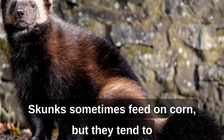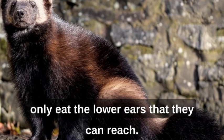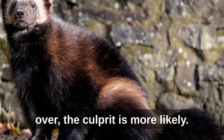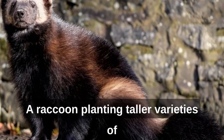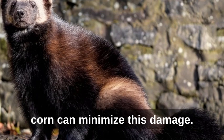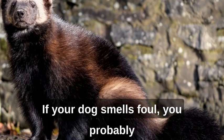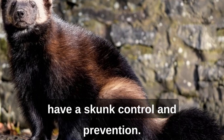Skunks sometimes feed on corn, but they tend to only eat the lower ears that they can reach. If a corn stalk has been toppled over, the culprit is more likely a raccoon. Planting taller varieties of corn can minimize this damage. Of course, skunk spray is a common sign of damage — if your dog smells foul, you probably have a skunk.